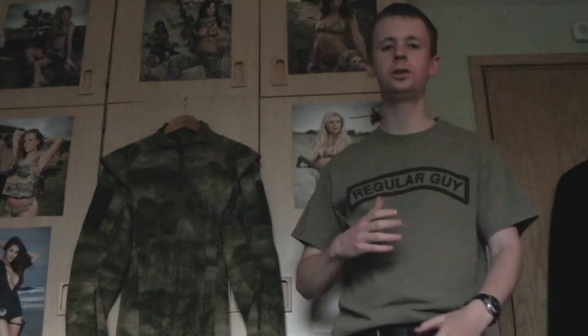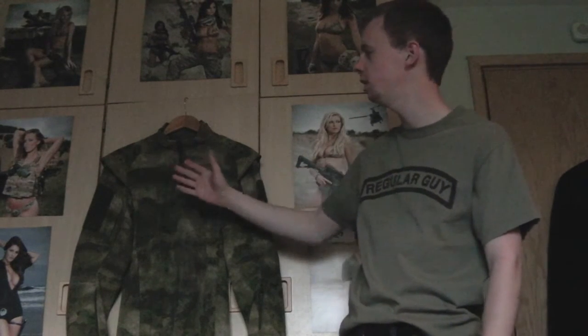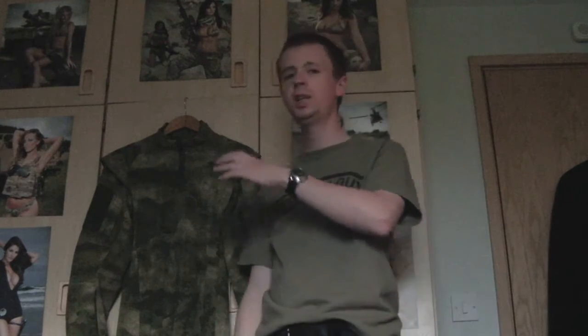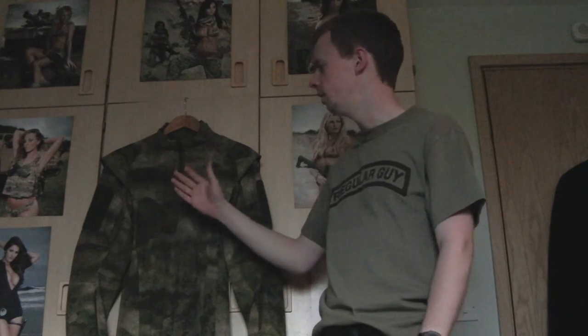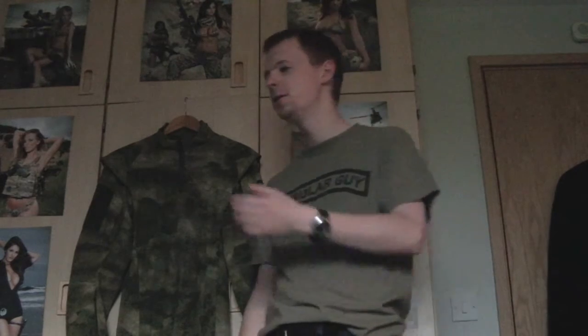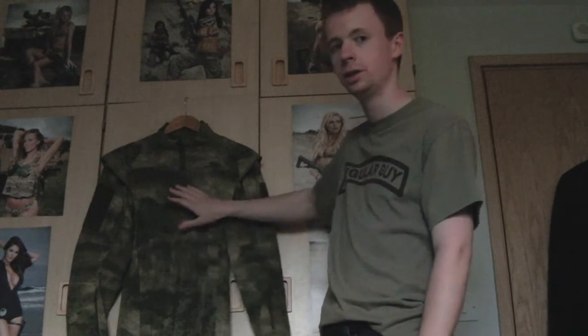Hi everyone, I'm Chris and today I'm going to be doing a little bit of a gear review overview on this bit of kit here. This is the Tac-U combat shirt from Proper, in the ATACS FG pattern as you can see.